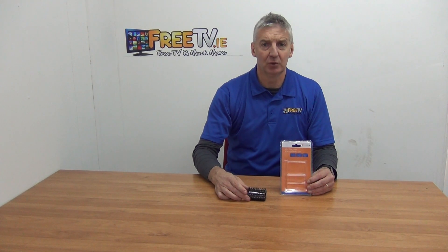I have in my hand a security screwdriver bit set. It's 32 pieces and it's available with low-cost small parcel delivery directly from freetv.ie.